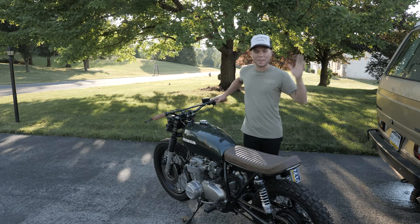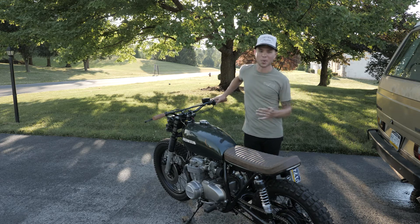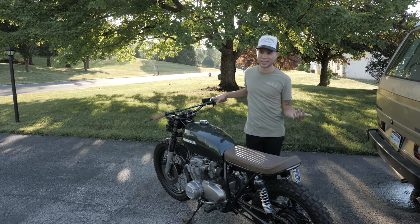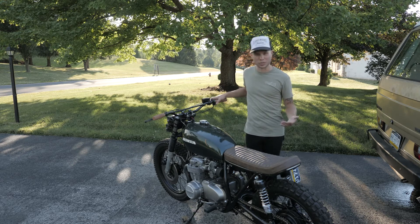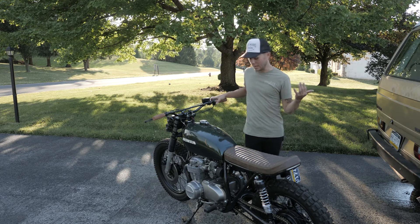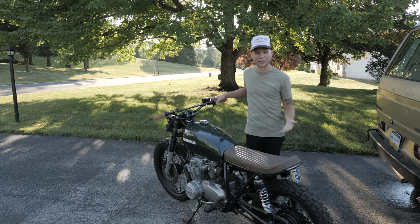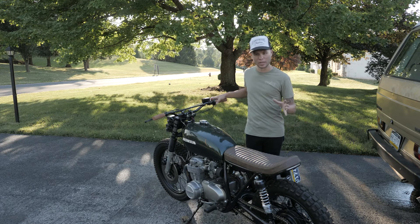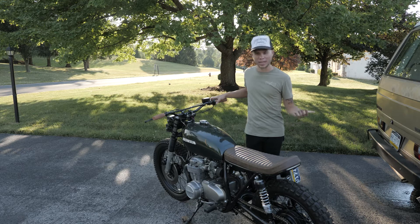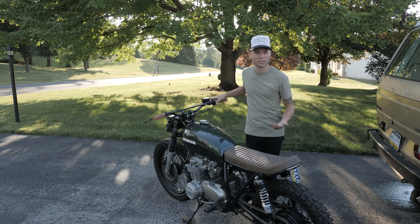What's up guys? It's been many months and many more nights of work on this motorcycle. I know it's been kind of a transformation between bare frame to this point here, but it's done. I wanted to take a little bit of time just to walk through where I've gotten, what I've done, how it worked out, and then after that we'll go for a little ride and see how it does.